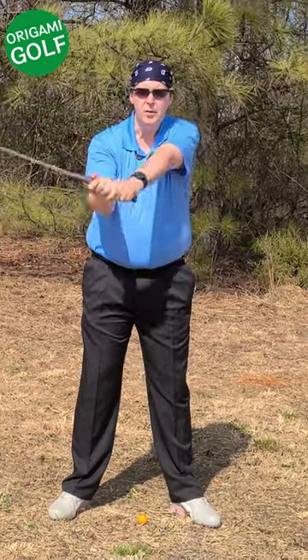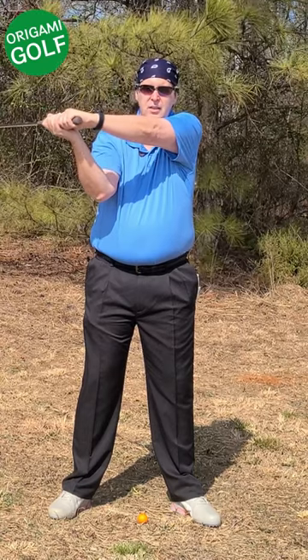Your lead bicep should come up off your chest — like that. It should not stay glued to it.